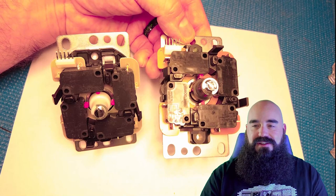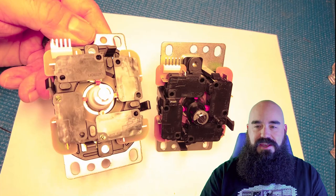They both have the same identical Omron switches that we all know and love. We're very used to those — they feel exactly the same, same part number and everything.